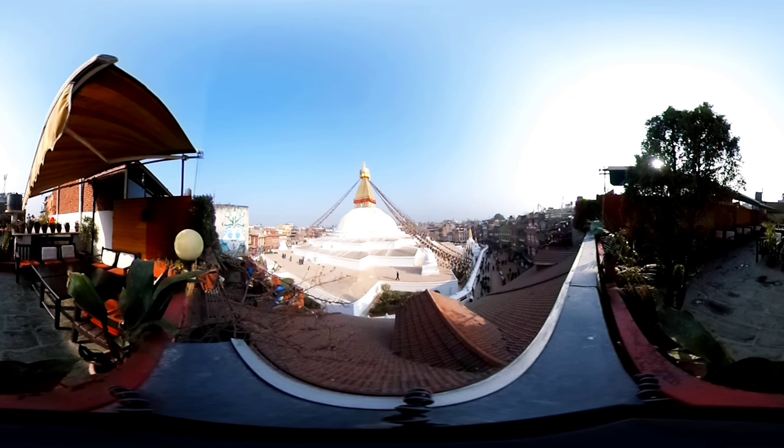Maybe you feel the breath most presently at the tip of your nose in the sensation of cool air as it moves through your nostrils. Maybe you feel the breath most strongly in the rise and fall of the chest, or the expansion and gentle contraction of the belly. Wherever you feel the breath most clearly will be your home base for this practice.